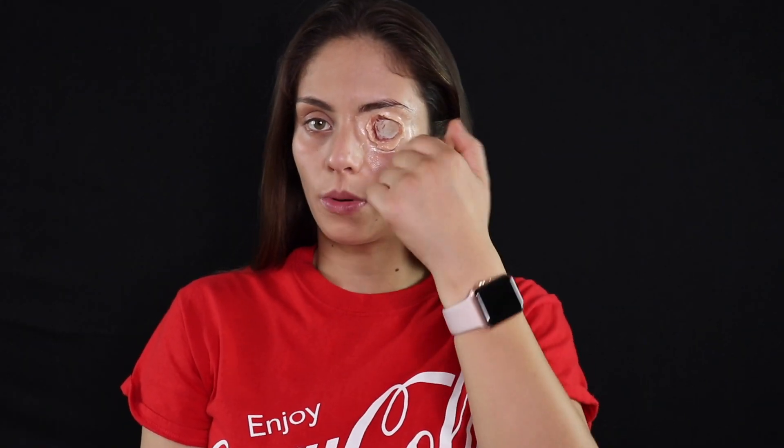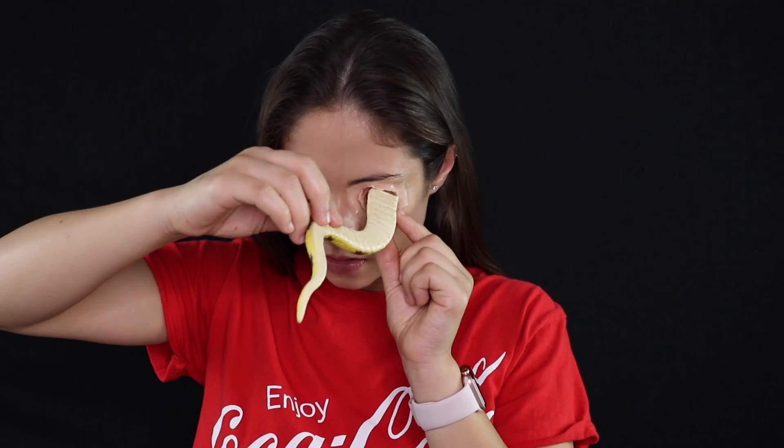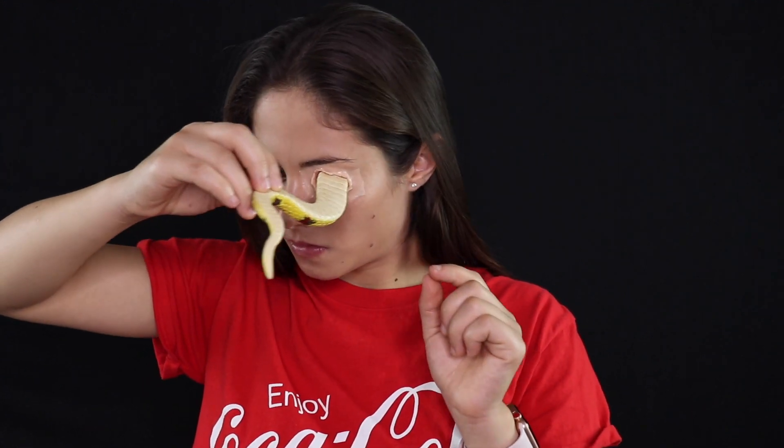Now that I'm basically done opening up the hole, I'm going to take the end of my snake and just kind of check if it fits inside. So now I'm just going to take some liquid latex and apply a thin layer over the wax, so the wax stays in place.